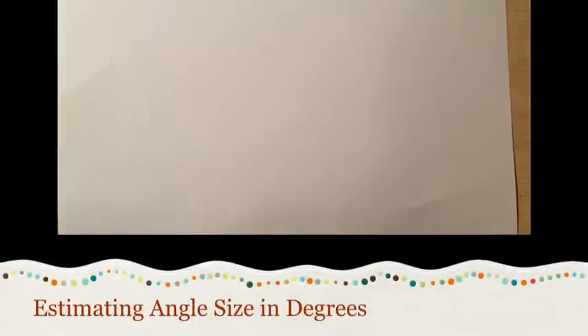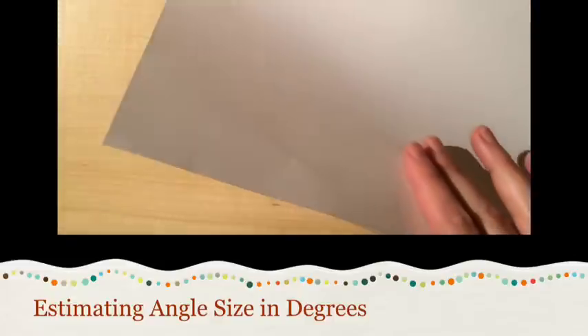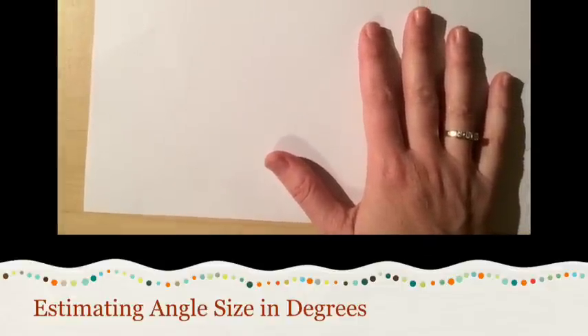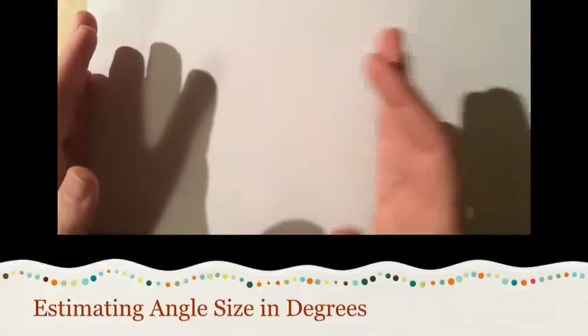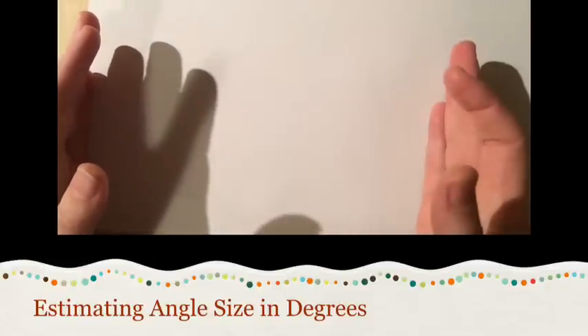I'm going to show you a really neat trick using a really common tool that all of you should have in your binders at all times — just a plain piece of paper. Mine is white copy paper; yours can absolutely be loose leaf. I'm going to show you how this plain piece of paper can be folded just once and give us four different reference angles that we can use when estimating angles.